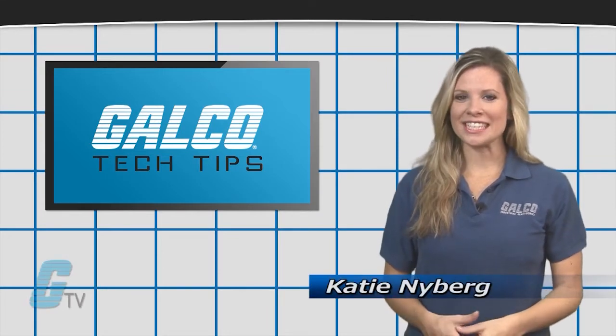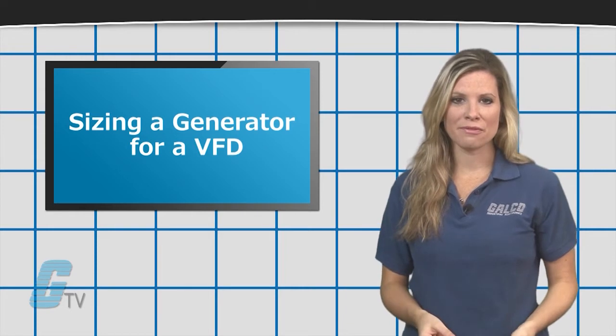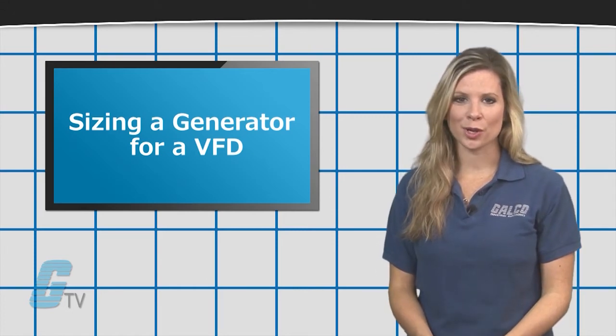Hi, I'm Katie with your GTV Tech Tips. In the event where utility power may not be available, or where there is a need for backup power, a variable frequency drive can be powered by a generator.